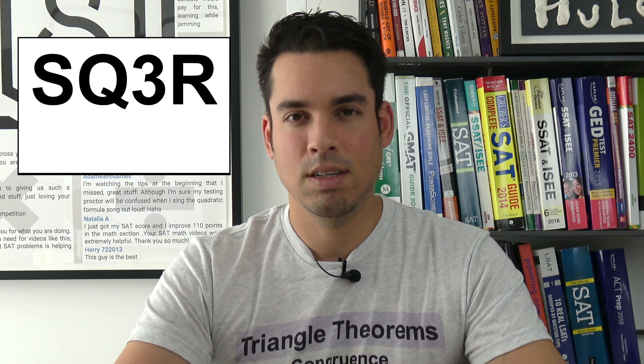What's up guys and welcome back to another minute study tip. Today we are talking about an effective technique to help you improve your reading comprehension. This technique is called SQ3R and was invented by Francis Robinson, an education philosopher, in 1946.